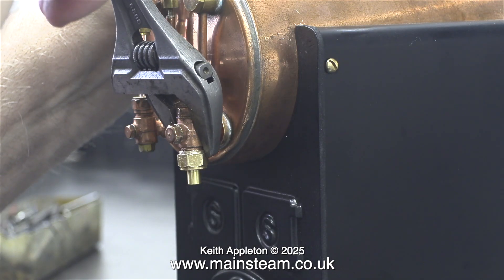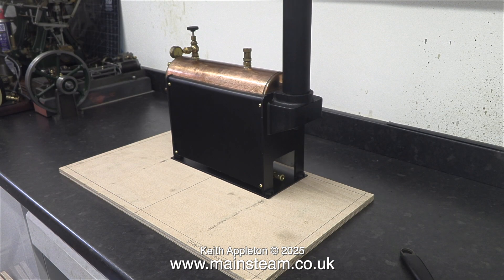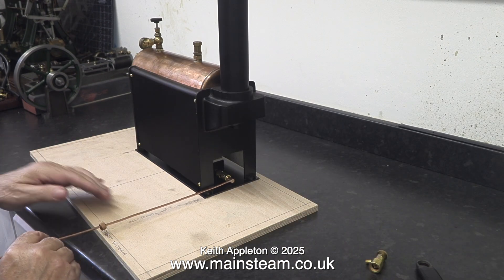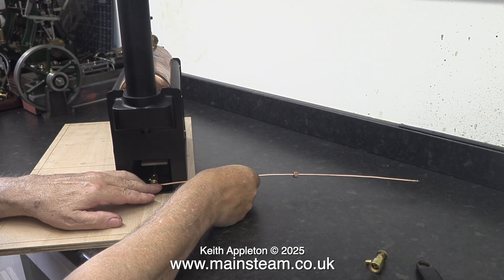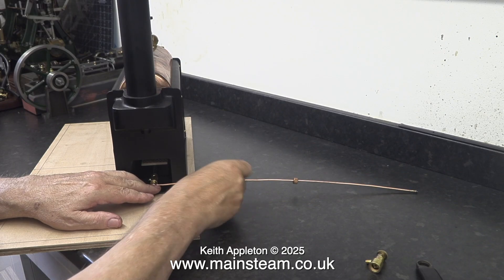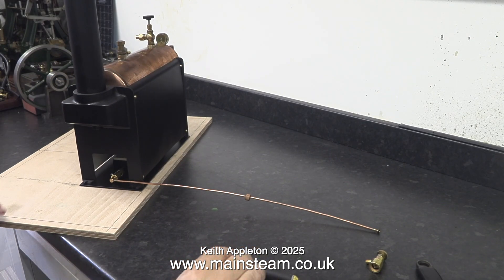This is the baseboard pattern for the Stuart Victoria steam plant. What I need to do now is position the steam plant components on this board before marking out and drilling holes through it. Then I will clamp the board — with all the holes drilled in the right place — to the main baseboards, which are made from oak, and finally bolt everything into position. You don't have to do it this way; I seldom do it this way. I go straight onto the baseboards, but if you're a beginner making a steam plant, this is a great way to do it — use a sacrificial baseboard first.